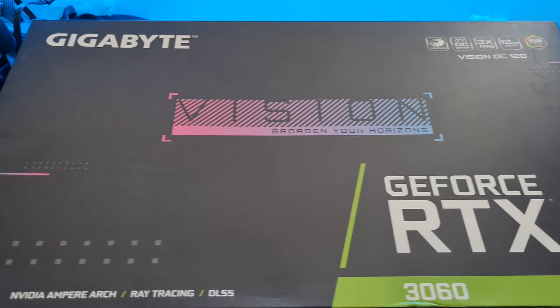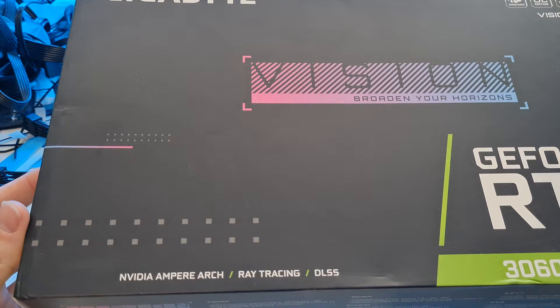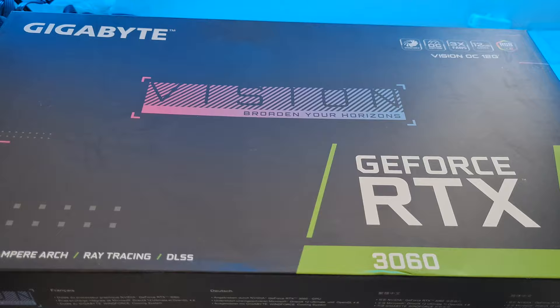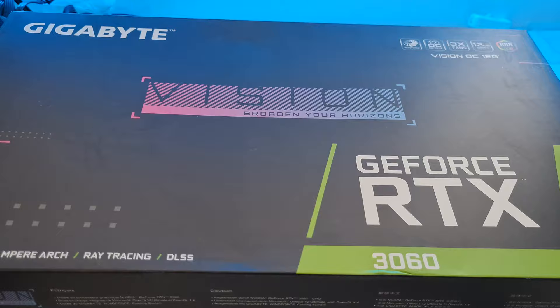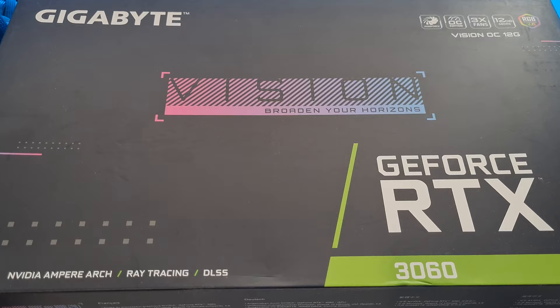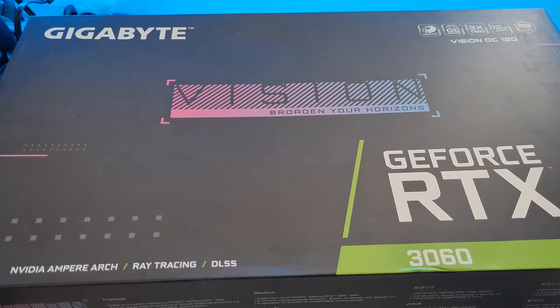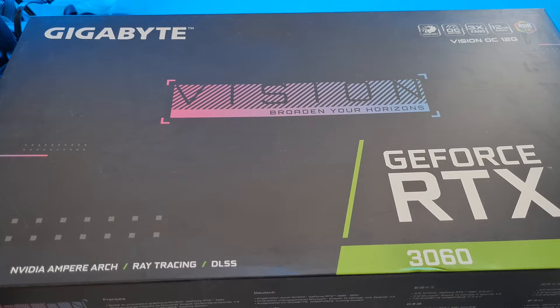The graphics card today is the Gigabyte Vision RTX 3060 - an absolutely gorgeous card. The design is so clean, it's one of the only white versions of the RTX 3060 you can buy, and with Gigabyte you get decent warranty because they have a UK service center. The cooling is absolutely brilliant, and in terms of performance it's going to be fantastic for 1080p gaming, particularly on competitive settings. You can also stream off it using the NVENC encoder.